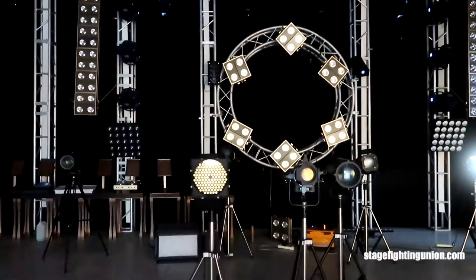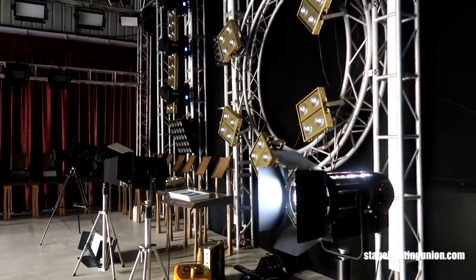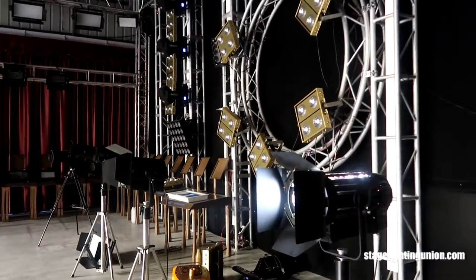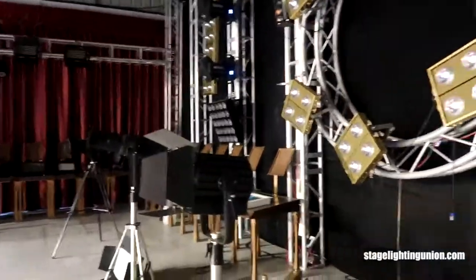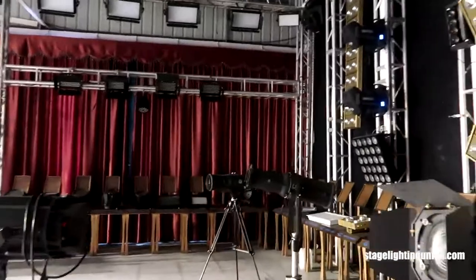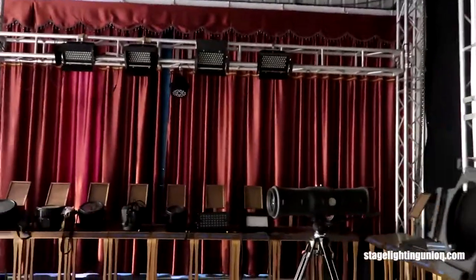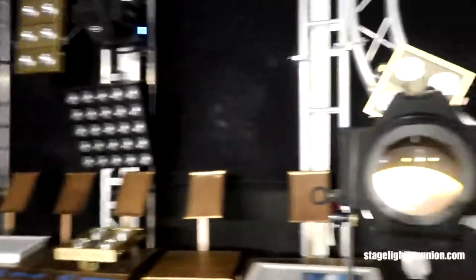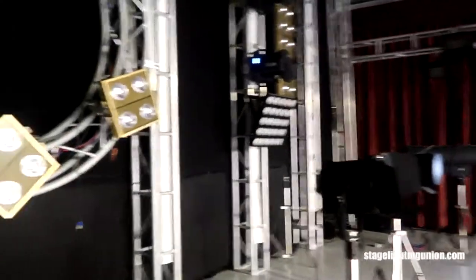Hey guys, today we are in the factory and going to show you several lights for the theater, ballet, or stage. You can see here the 200-watt theater light with the electronic zoom, and this one is the stable lens theater light. All right, next one is the follow spot light. We've got a lot of gear here, and today I'm going to show you the theater light and the follow spot light.